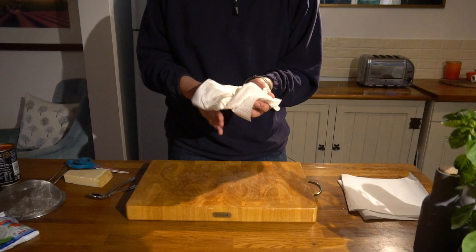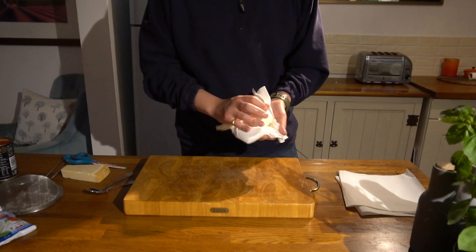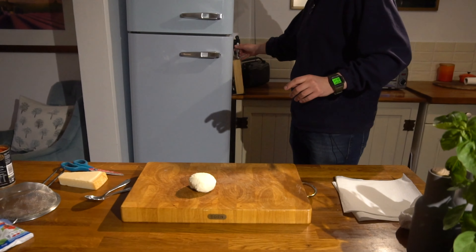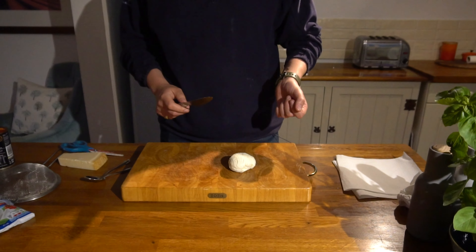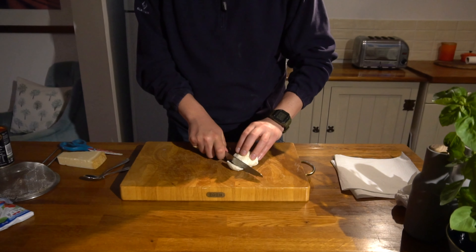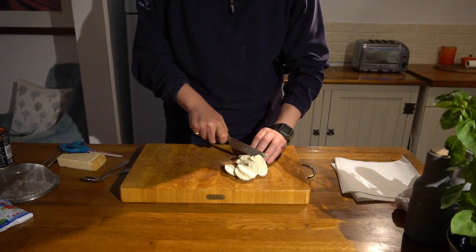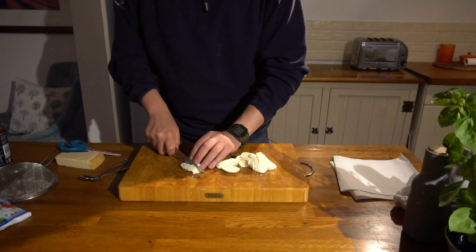At this stage you can either tear the mozzarella up or slice it. I like to slice it — I find it leaves the mozzarella in slightly bigger chunks, which means that when it's on the pizza it doesn't overcook; it just goes nice and creamy without overcooking. It also looks nice. So we'll just cut and slice this into fairly chunky slices.